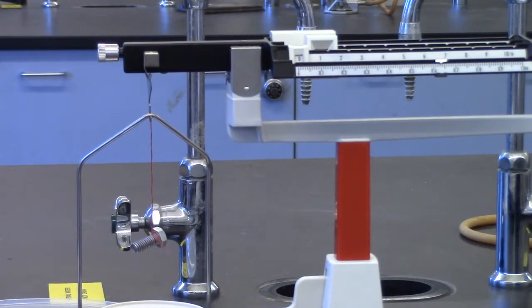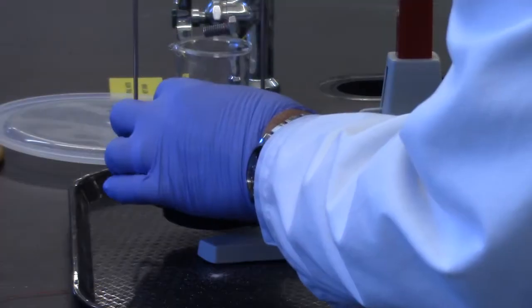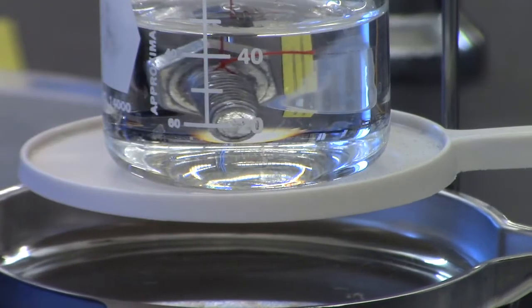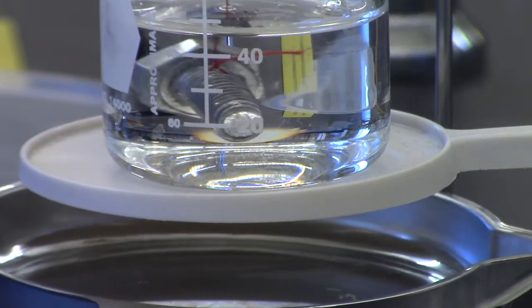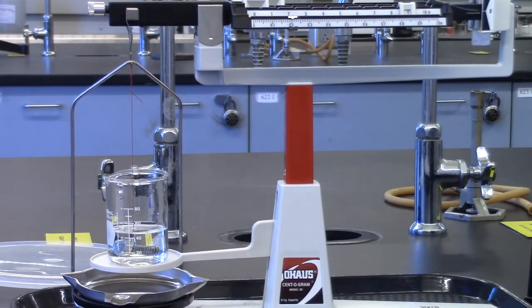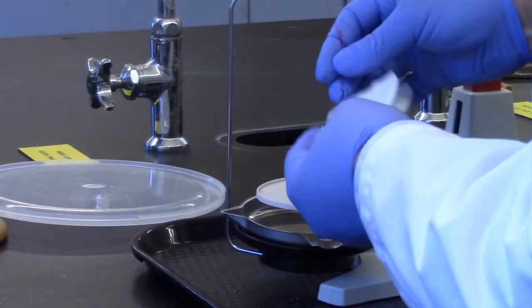First, suspend the sinker from the balance and weigh the sinker in air. Record the mass. Next, place the beaker with distilled water on the platform. Submerge the sinker in water, taking care to ensure the sinker is totally submerged and not touching the bottom or side of the beaker. Weigh the sinker and record the mass of the sinker submerged in water. Remove the beaker and pat dry the sinker.